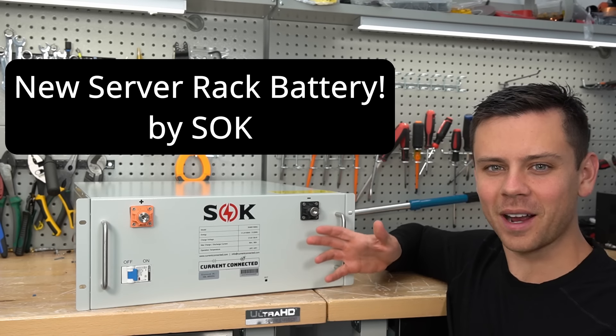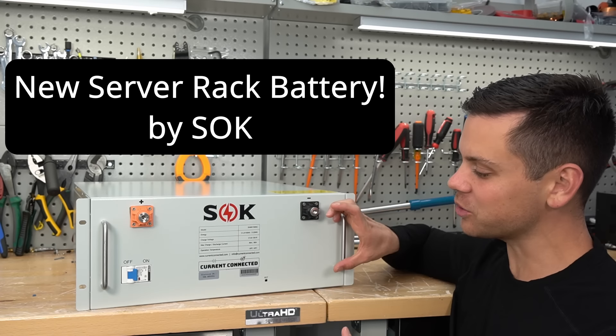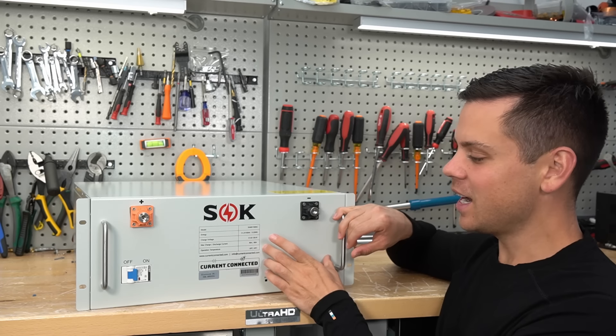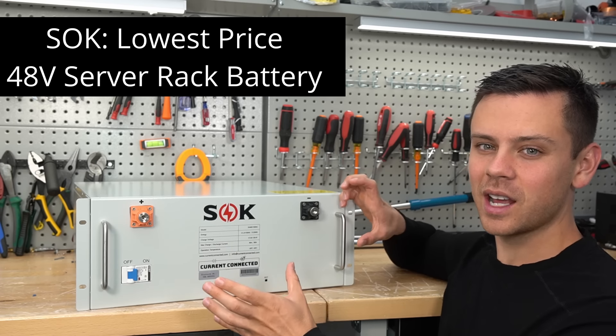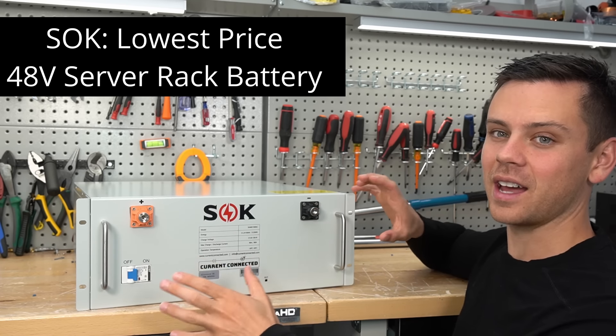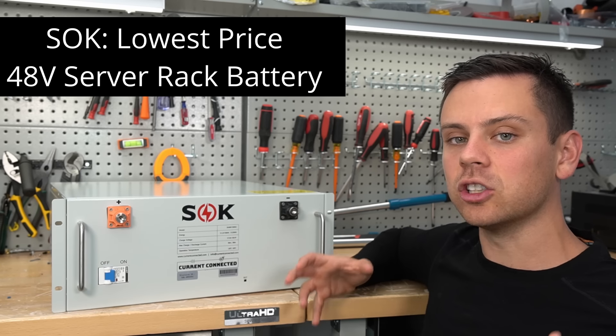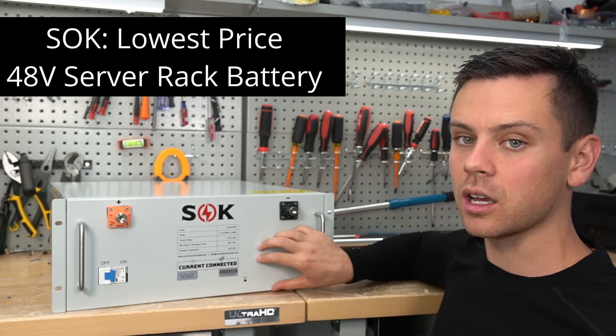Today we have a new server rack battery by SOK, but this is very different than everything else. This one does not have a screen, does not have communication, but it comes at a very low price. This is just a battery - some terminals, a breaker, and that is it. So if you're trying to build a large system and get the most capacity for the money, this is probably the way to go.